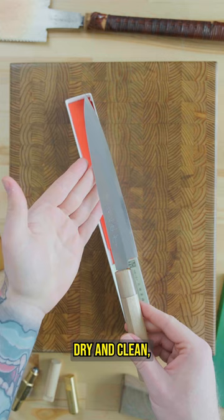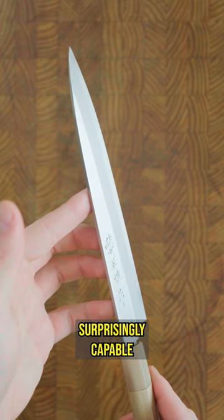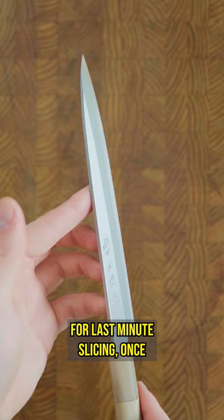You don't see too many short Yannis, but I really love these guys. They're great — surprisingly capable little slicers for home, or for professionals working in a tight line for last-minute slicing once the heavy lifting's been done on the prep work with larger knives.